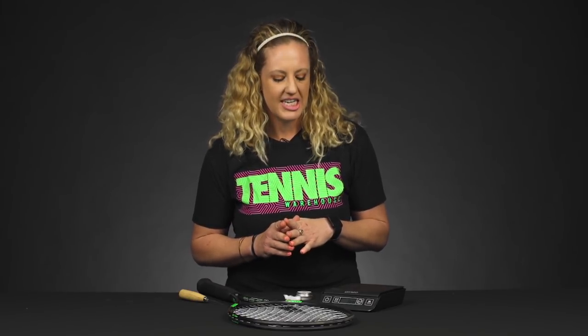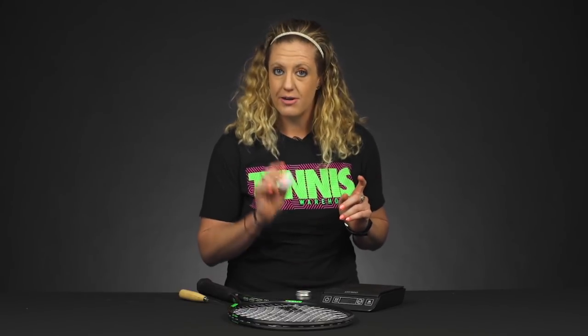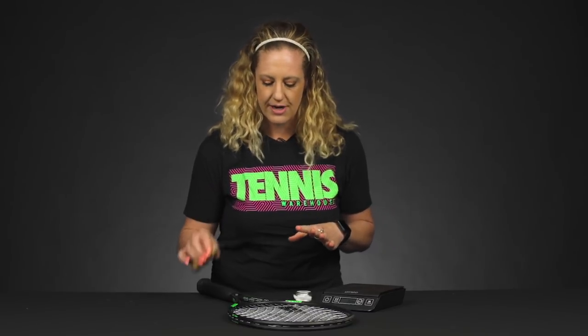But if you want to work on some customization, let's learn how to tail weight, nice and simple. So the things you're going to need are a scale, some tungsten putty — which we have on our website — a cotton ball, your racket, and an awl or a screwdriver.